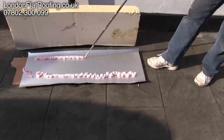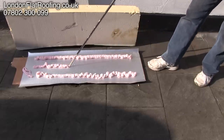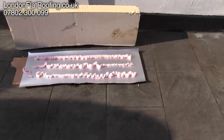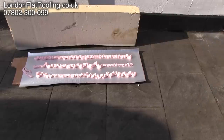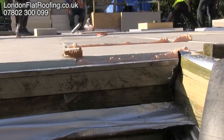Over the top of that I'm now putting the expanding foam. The insulation I've got is an old piece, slightly bowed, and as I put this over the top of the foam, the foam is going to carry on expanding, filling all the gaps around the edges. You can just see how it expands around the edges over a small period of time.